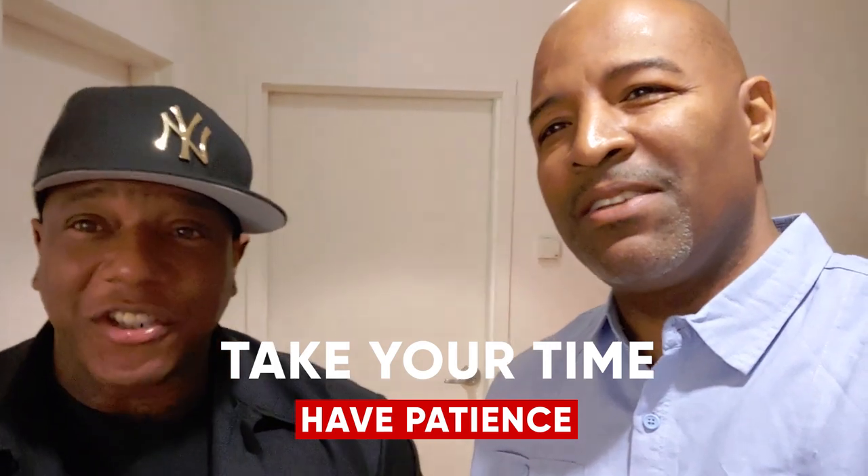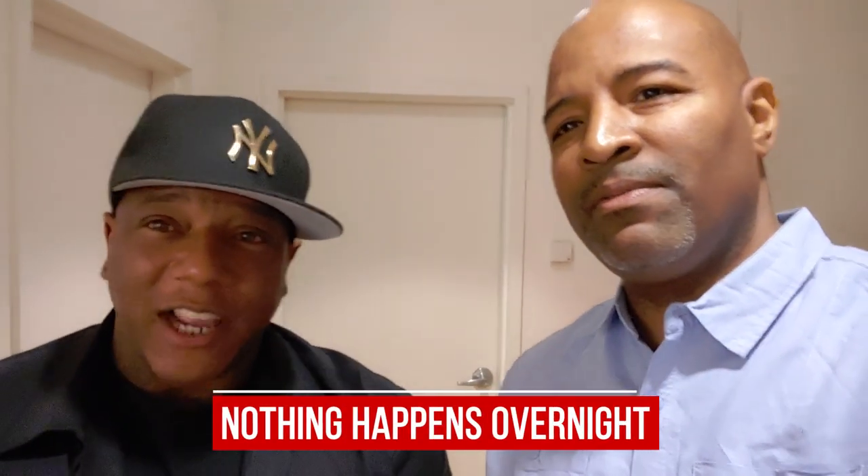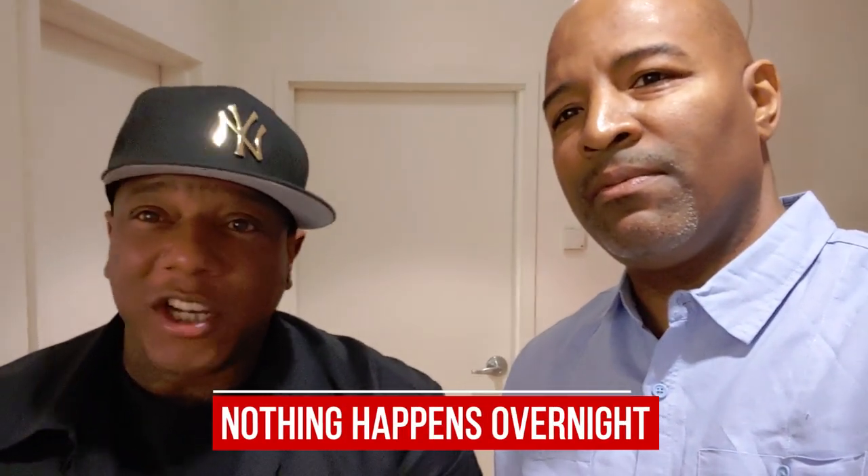If you want to get into the tech space, this is the guy you have to go through. Flossy, do me a favor — for anybody thinking about getting into this space, what is the best advice you ever got? The best advice I ever got would be to take your time and have patience, because nothing's gonna happen overnight.